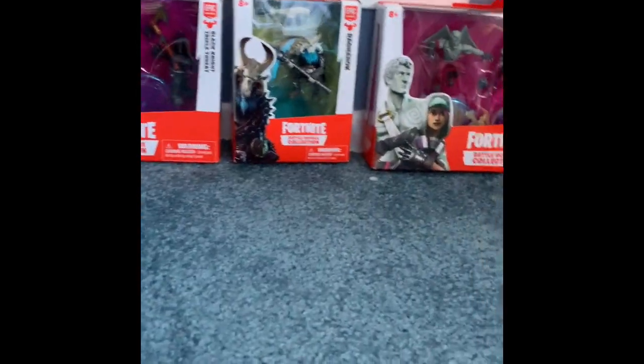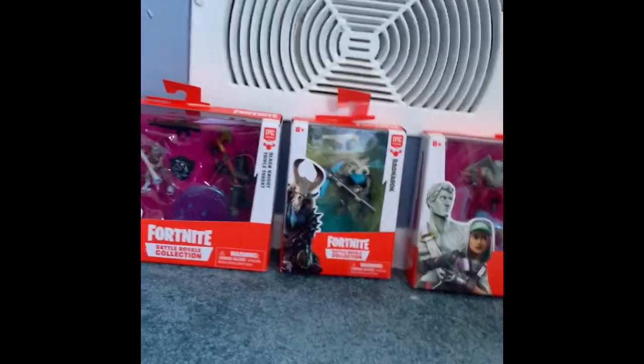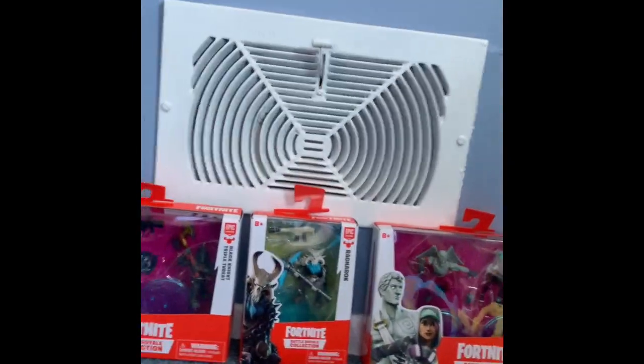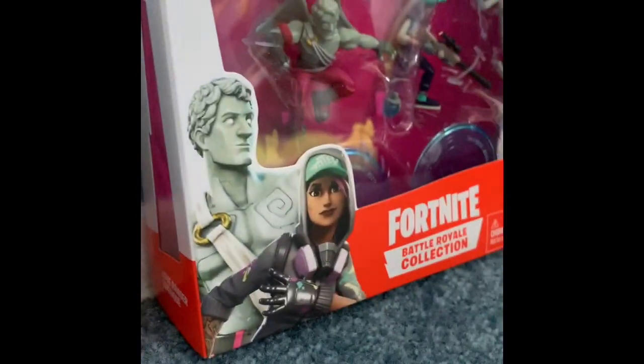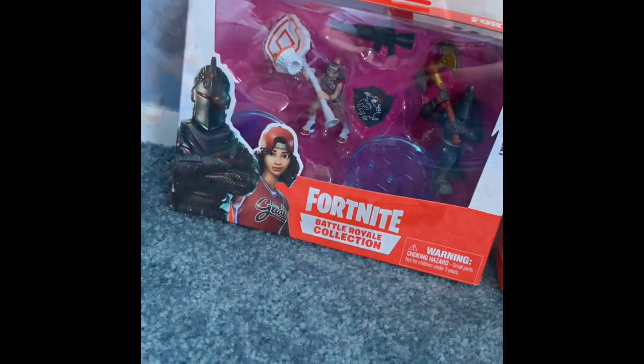Hey YouTube, welcome back to another video. Today we have a review on these Fortnite figures that I picked up. We have the Triple Threat and the Black Knight, the Ragnarok, the Love Ranger, and the Technique. I'll be opening them one by one — let's start off with the Technique and I'll be back soon.